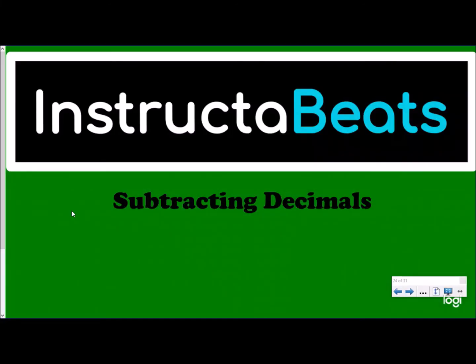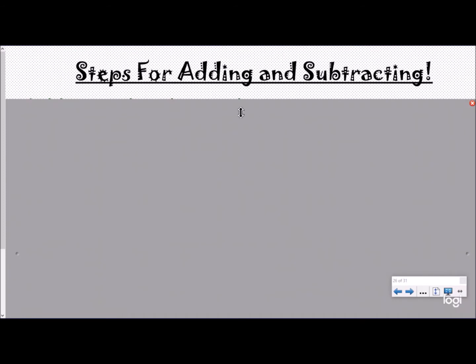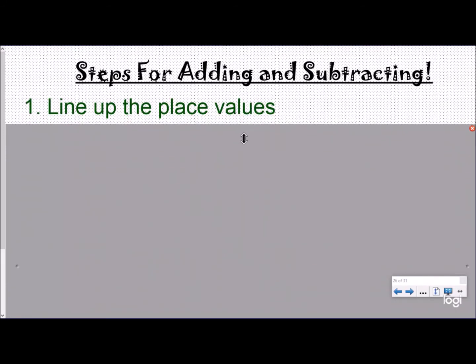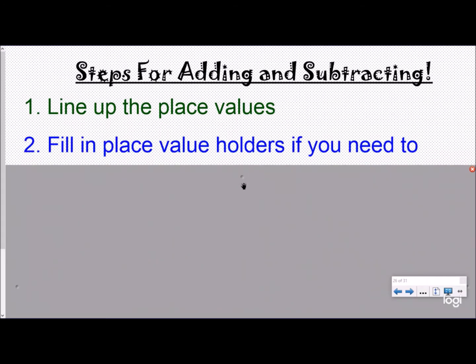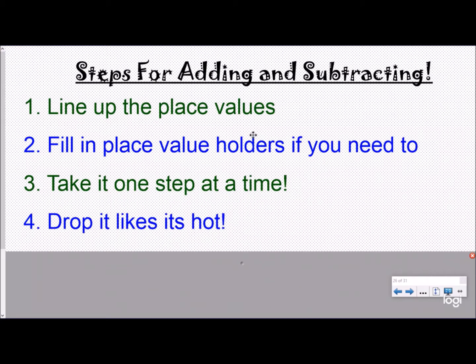What up everybody, instructor beats back again talking about subtracting decimals today, which goes along with our adding, subtracting, multiplying, and dividing decimals song — check it out after you get done with the lesson. Today I will be able to subtract decimals by lining up my place values. Our steps for adding and subtracting: first, we line up our place values by lining up our decimals, then we fill in place value holders if we need to.